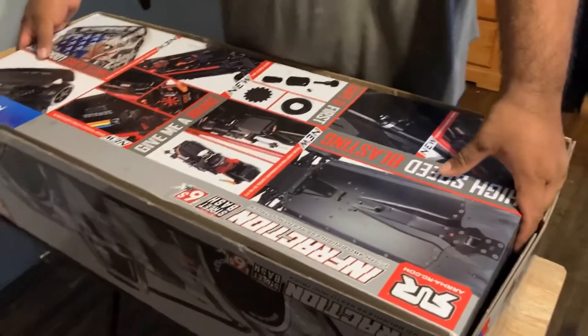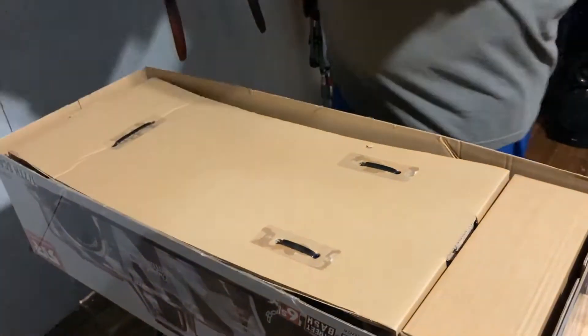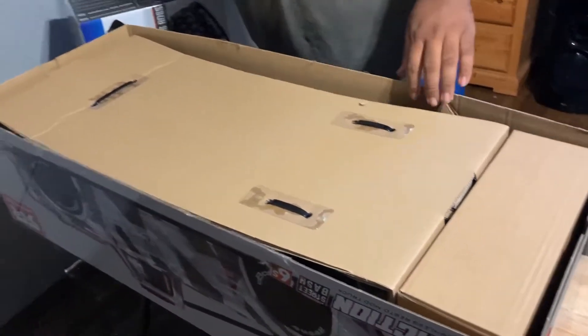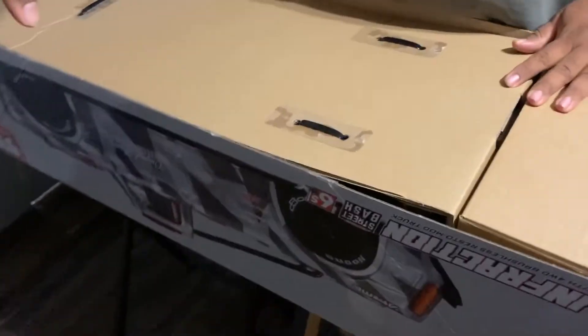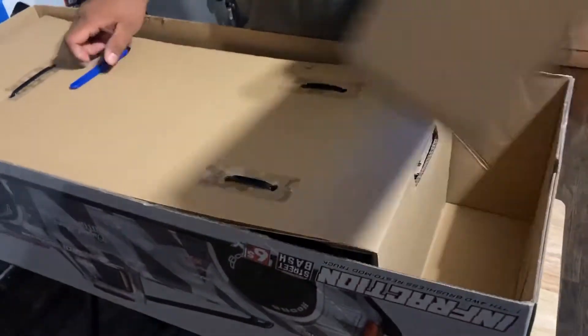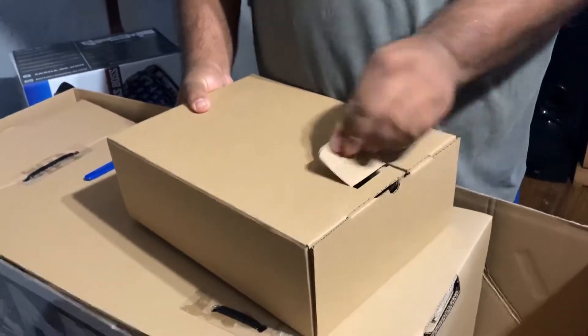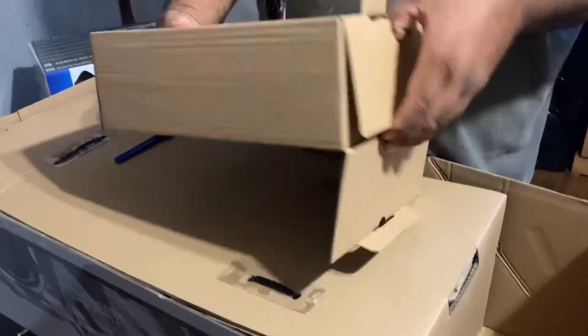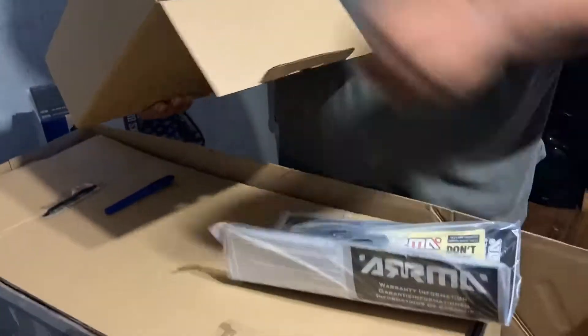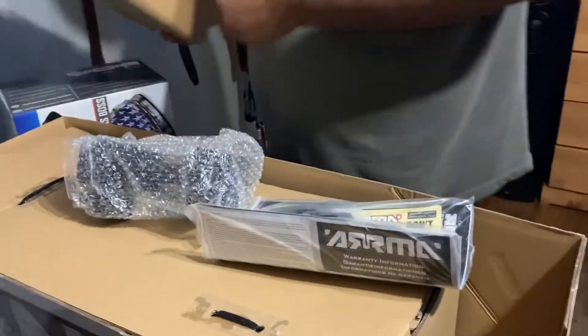Let's open this bad boy and see what's in it. First of all, let's see what's in here — I'm guessing it's the receiver and the manual. Yep, that's the manual and that's the receiver, and there's nothing else in here.